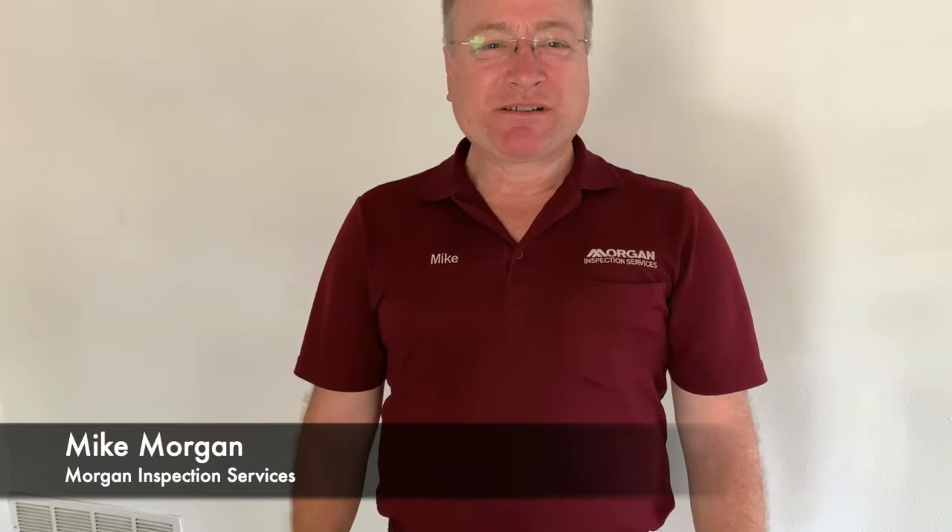Hi, I'm Mike with Morgan Inspection Services. One of the most common problems that I see on home inspections, especially on an older house, are electrical outlets that aren't grounded.